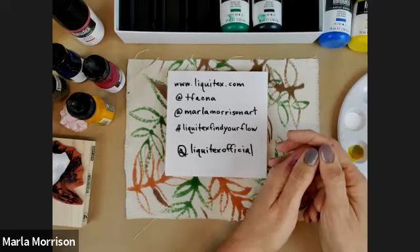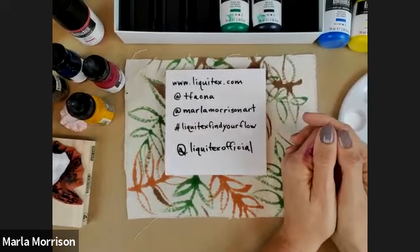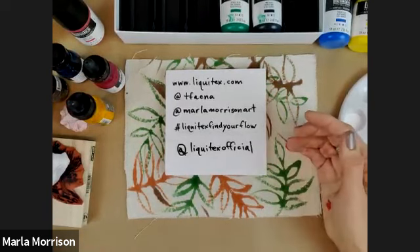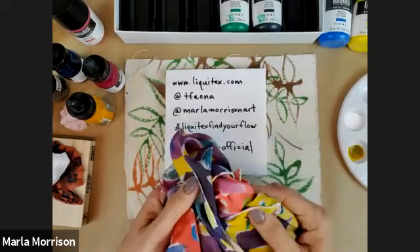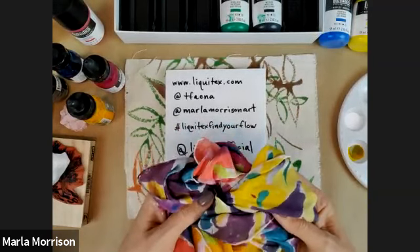We're wrapping up — everything technical that Jimmy mentioned is available online. This acrylic color class is one of four altogether. Jimmy will go into greater detail on Liquitex acrylic mediums and how they interact with all these colors and different series. Visit www.liquitex.com for all the details, and the Michaels website as well. Reach out to us and share your great creations!